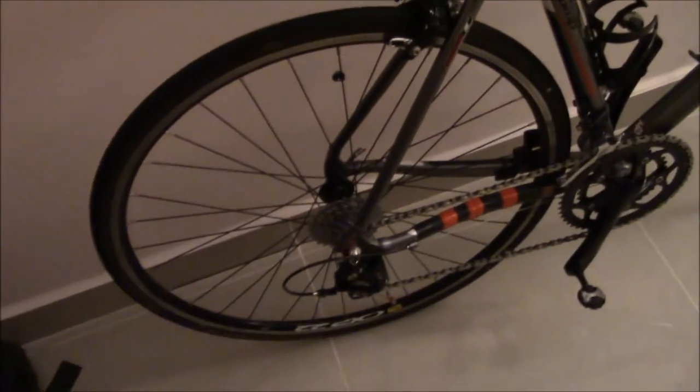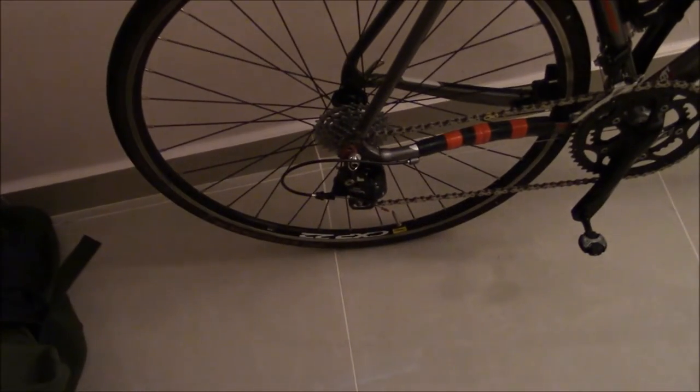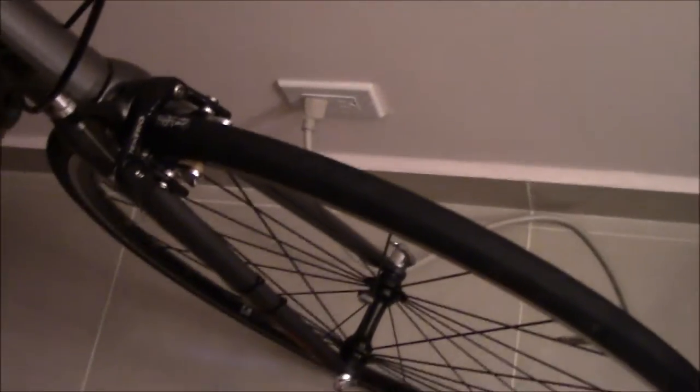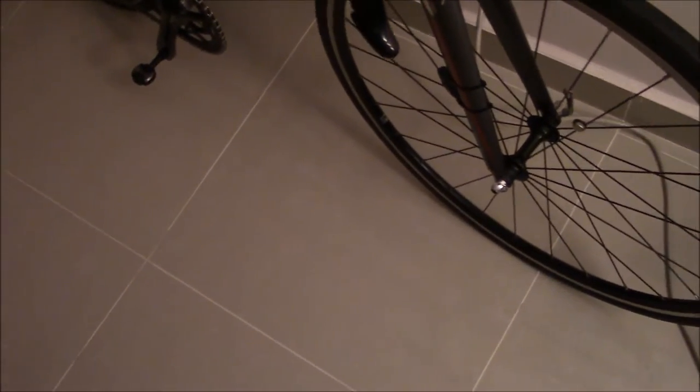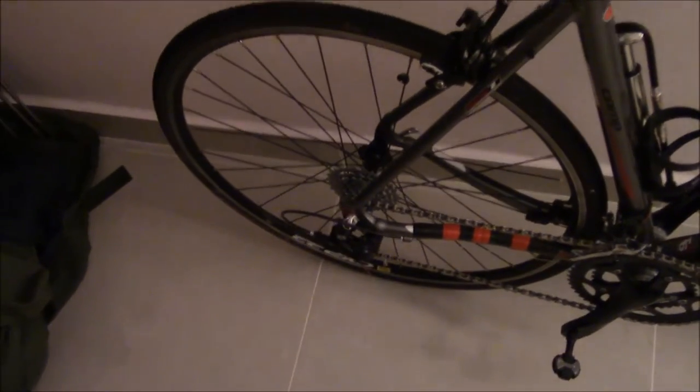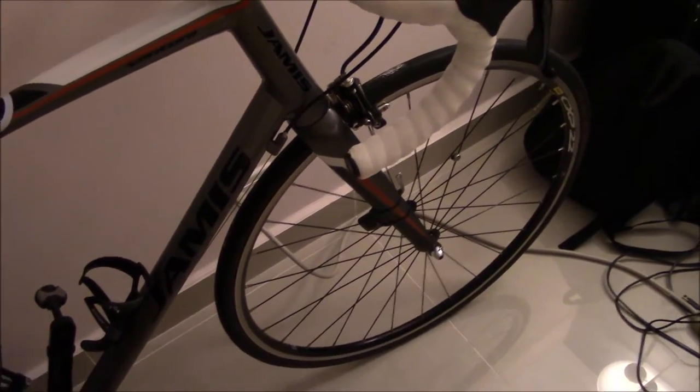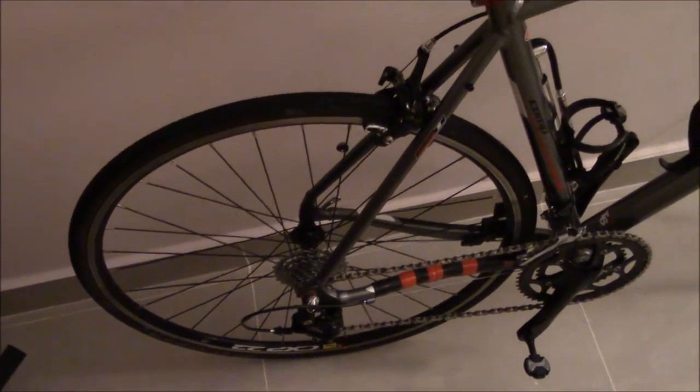I'm still running the same Mavic CXP22 wheels that came with the bike. They are very good wheels with Formula hubs — not bad starting-out hubs, you can do a lot worse. They're pretty sturdy, single loose-bearing hubs, which makes them very easy to service and re-grease. I've already gone through and re-greased them about three times. I do pretty much all the servicing myself.